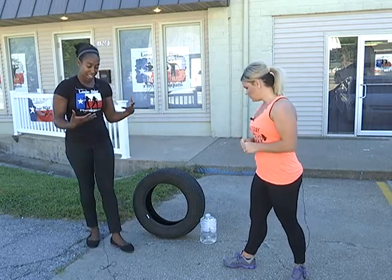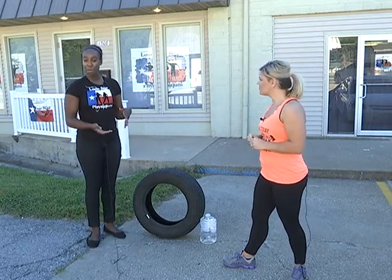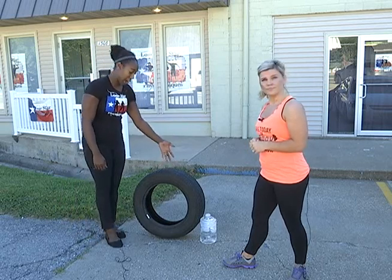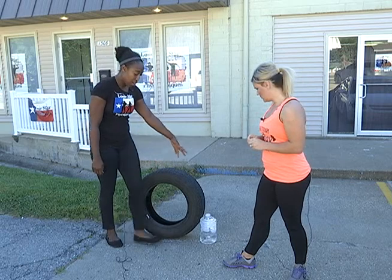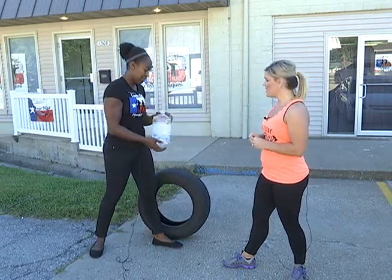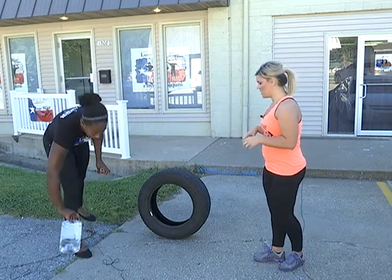Today I decided to find things that a lot of people might have access to. I bought new tires recently and kept my old ones — I actually use them quite a bit. And also a gallon water jug you can get at your local store. So we're going to do different workouts with these two things.